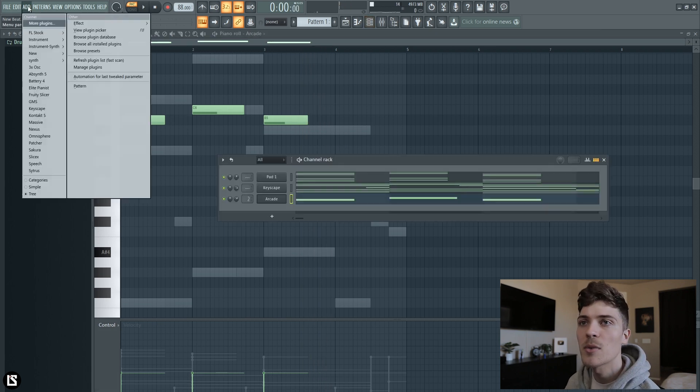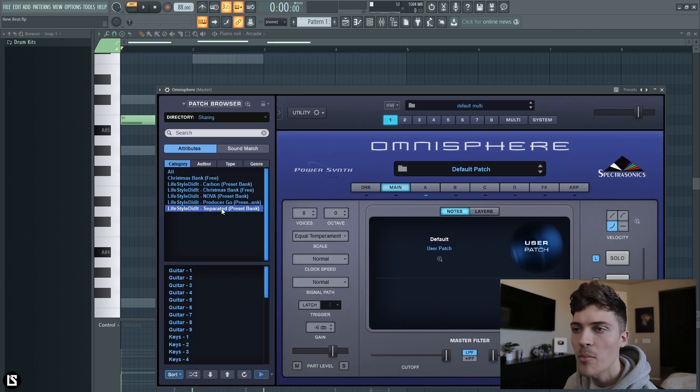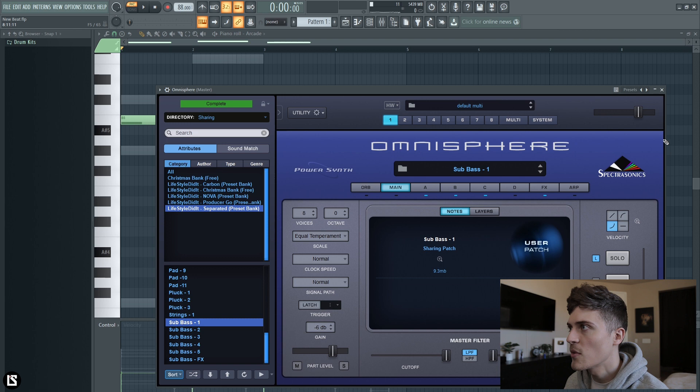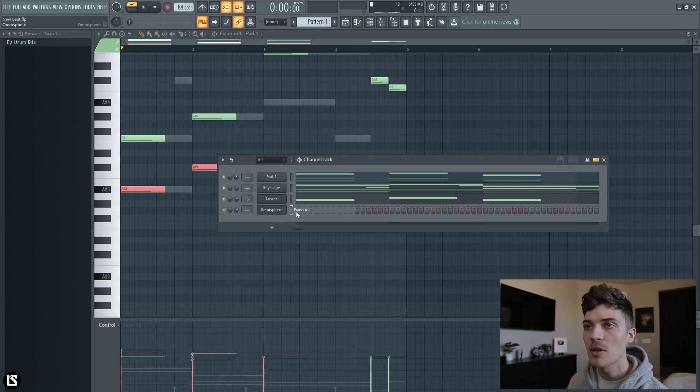Now I'm going to go into Omnisphere and get a sub out of one of my Omnisphere banks. We're going to go into the separated Omnisphere bank and it's going to be one of these subs. I'm going to take the root notes right here and copy them into the sub.